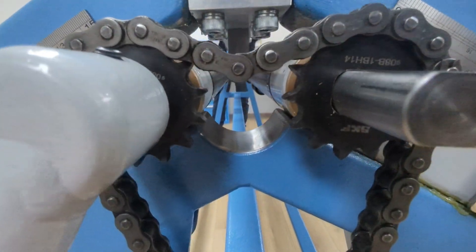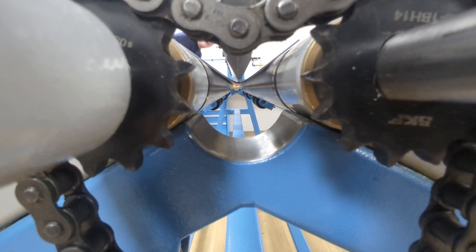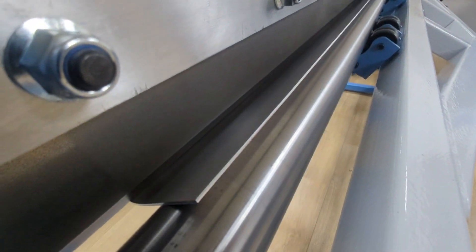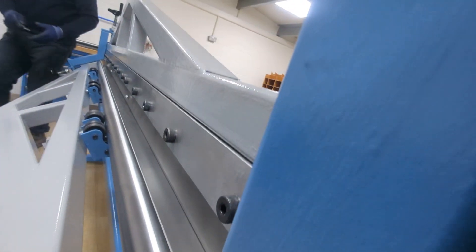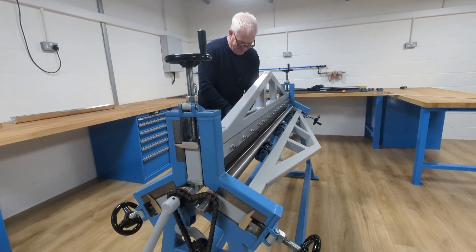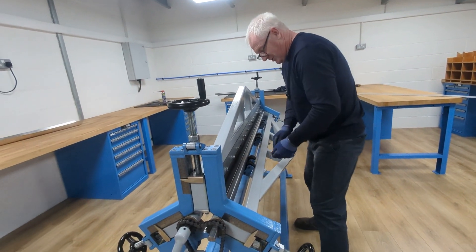When you haven't got a brake press and you're in your garage without three-phase power to run one — I know you can get a converter — a brake press will probably take up your whole garage. This side is quite flat at the edge, but this side has got a slight bow in it. I can adjust it so I could have a bow there but flat here. This is why it's so good.